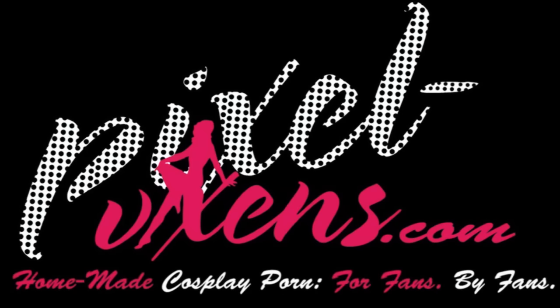Pixel Vixens. Homemade cosplay porn. For fans, by fans.